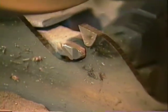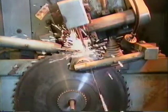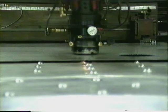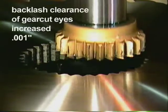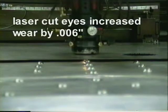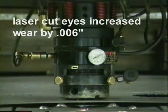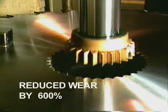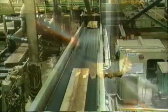Testing completed by Interfor, Hammond Cedar, Vancouver Gear Works, and Foreign Tech compared ten machined saw eyes with ten laser cut saw eyes. After six months of operation, the backlash clearance of the machined eyes increased on average only one one-thousandth of an inch. In contrast, the backlash clearance of the laser cut eyes increased on average six one-thousandths of an inch. The gear cut eyes decreased wear by six hundred percent, which translates into lower maintenance costs and increased sawing accuracy.